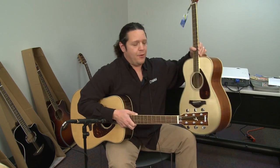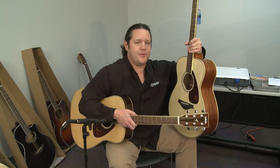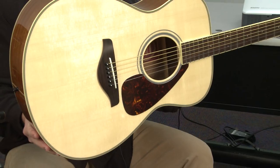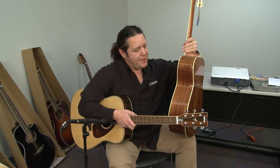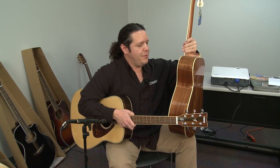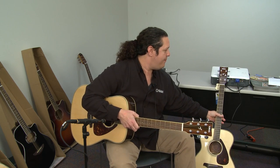The FG720 series also features an FS720 — S for smaller body, also known as a concert size. The great thing about Yamaha's smaller body guitars is they still feature the depth of a full dreadnought, which helps to push air and sound like a full body guitar with the comfort of a small body guitar.